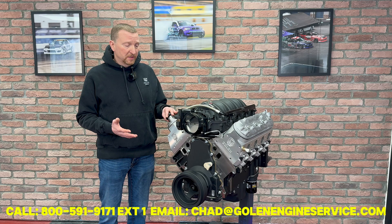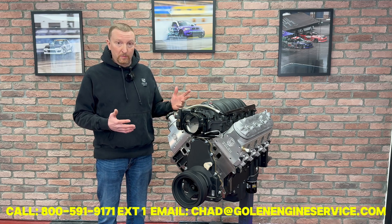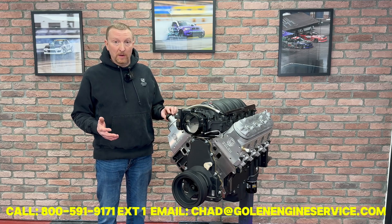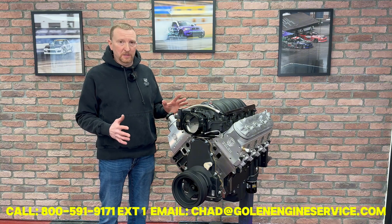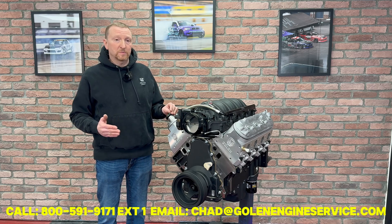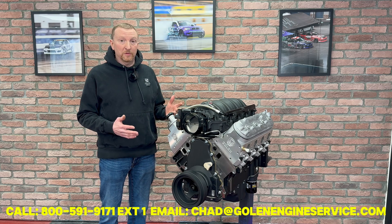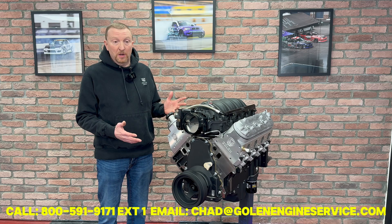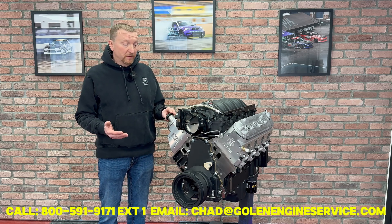We are dyno testing these engines. When we're done building it, we're going to install it on our dyno and run it for a few hours. We'll end up changing the oil twice, cutting and inspecting filters, just making sure that the engine is healthy. At the end of that, we'll do a bunch of sweep tests measuring for horsepower and torque. We'll do a YouTube video that has your name on it of your actual engine running, so you'll have documentation — both a dyno graph and video.